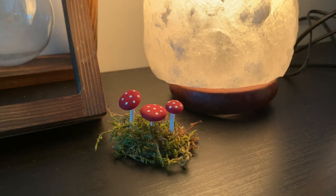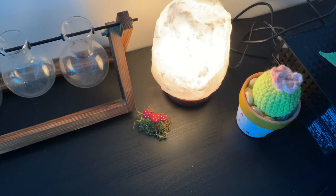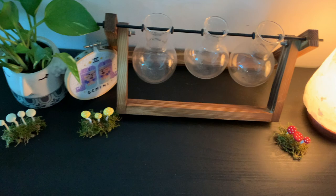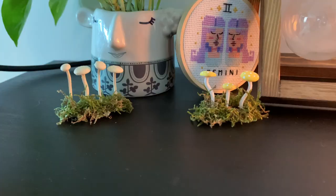These guys turned out so well and I think they look absolutely adorable. I've put them on my desk, and combined with the plants and my salt lamp they make my home office feel so cozy and calming. I hope you all enjoyed this video and I hope it inspires you to make your own little mushrooms. Like and subscribe — I'll see you later, bye!